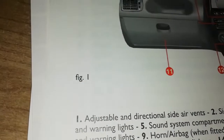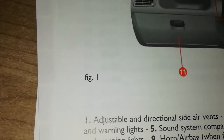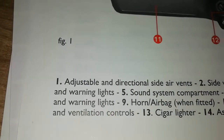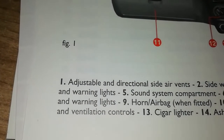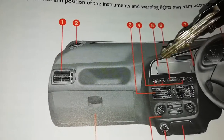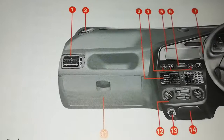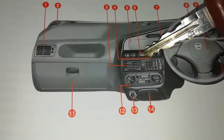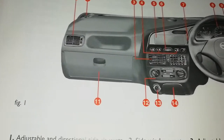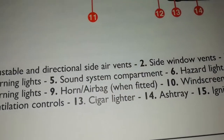Number four — you'll see these buttons if you don't understand them. Fiat says these are controls and warning lights. When you see those lights, there's something warning you. Number five is the sound system — that's where you put a radio. Maybe I'll make a video to show you that practically. Number six is the hazard lights — when you're in trouble or want to show the driver behind or in front of you that you're stopping, that's number six — the hazard light switch.